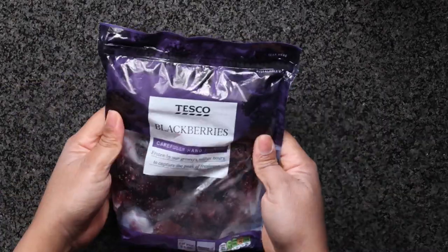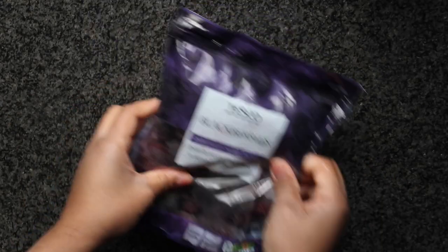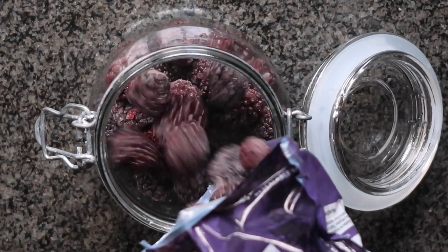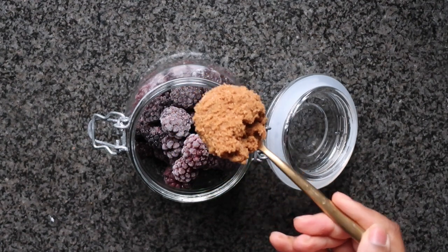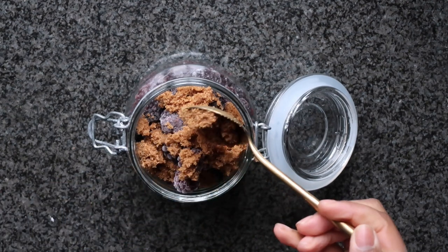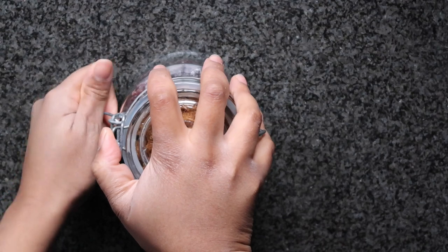Grab a fruit of your choice — preferably frozen, because the skin of frozen fruit is slightly broken, which gives a better infusion. Don't blend or macerate your fruit as it makes it impossible to clarify the gin later. Go ahead and grab a clean airtight container and fill it right up with fruit — the more fruit you add, the more full-bodied the gin will taste. You can also add some sugar here; technically it changes it to a gin liqueur, but it balances and rounds out the final gin beautifully.